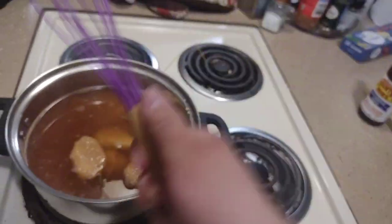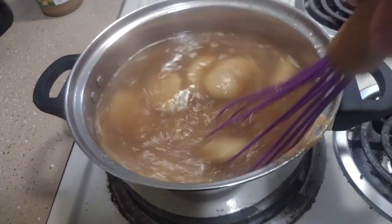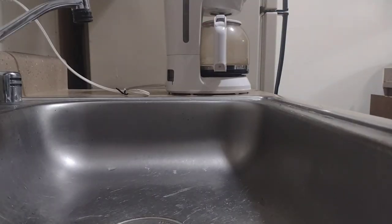Give it a good stir around. All right, now that it's done boiling, you want to go ahead and strain it.